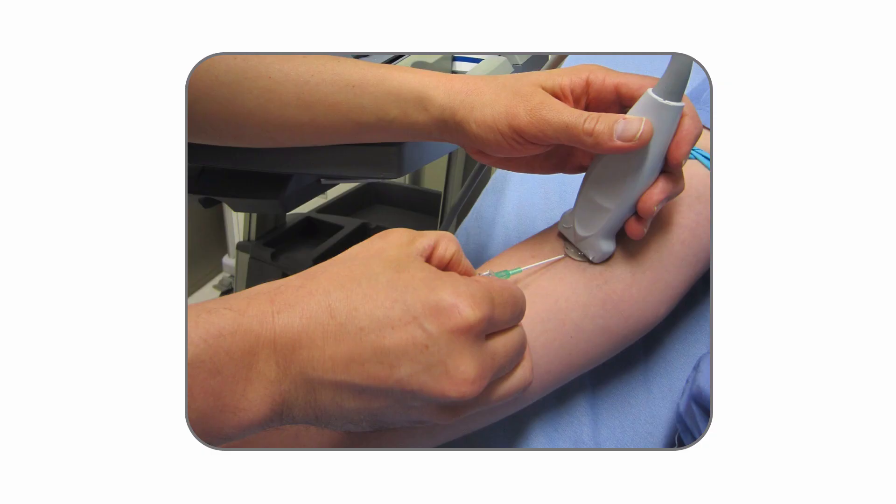When I was in residency training in emergency medicine, patients in whom I couldn't get an IV ended up getting central lines. This was a long time ago. Then ultrasound machines started becoming more available and I started using the ultrasound to find deep veins in the arms, and that really decreased the number of central lines I was placing.